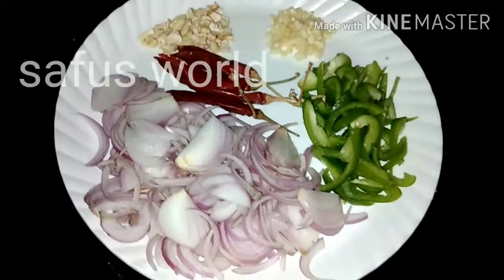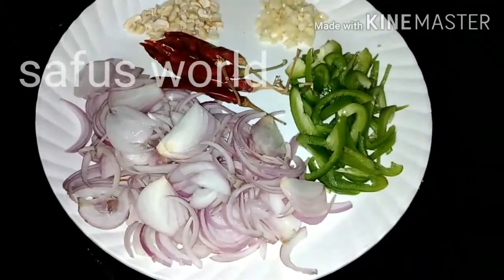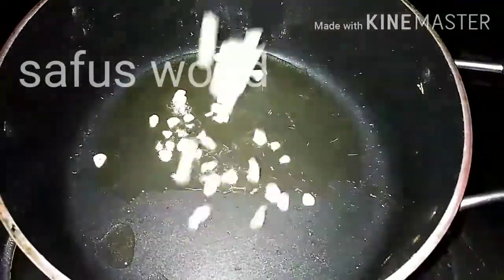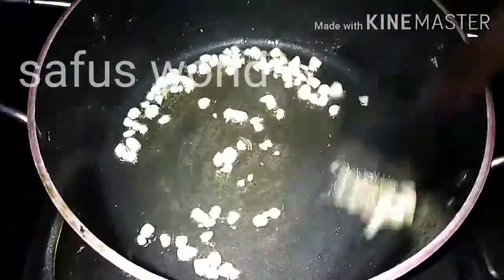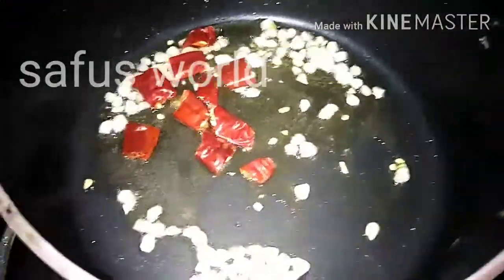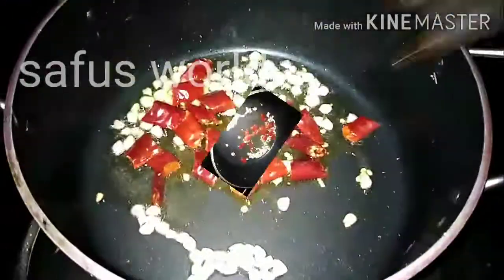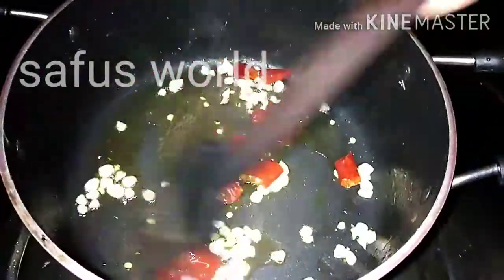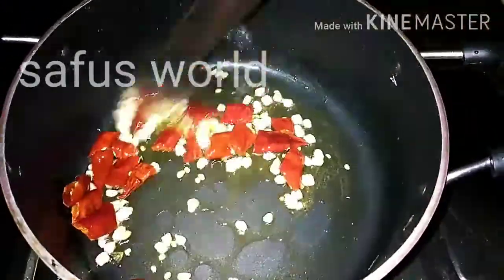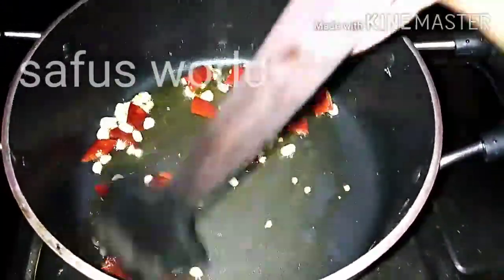Add 1 onion, 1 cup of capsicum, and 1 cup of cashews. Cut and add them to the pan. Continue with the next steps in the pan.